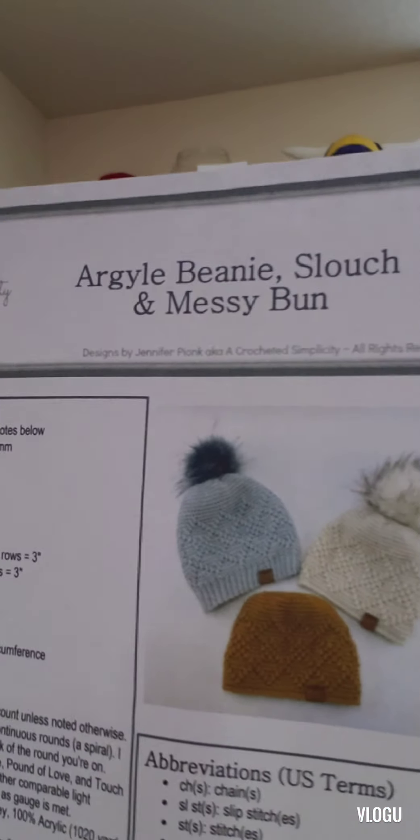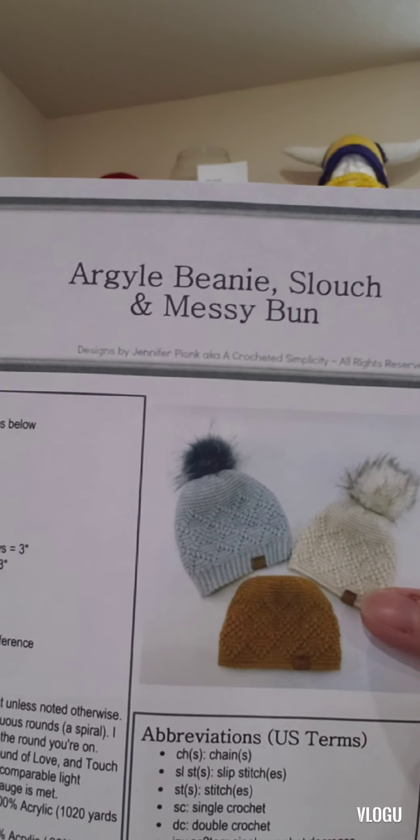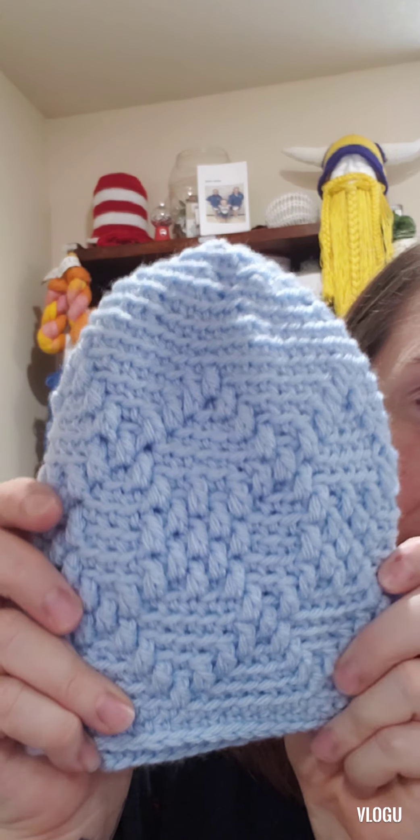The next one I did was called the Argyle Beanie, which you can make as a slouch hat, a messy bun, or a regular beanie. This is the slouch, this is the beanie, and this is the messy bun. This is the blue one I did. I made it in size four yarn and it's really thick — I don't know that I would make any more of them in that thickness, but I really like the pattern. I think it's so cute.